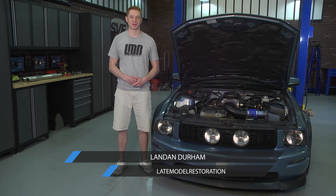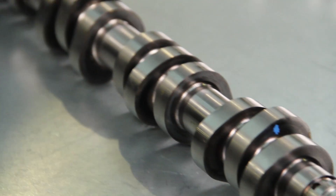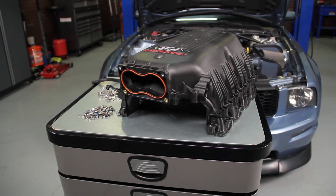What's going on guys, Landon here with Late Model Restoration. Today I'm going to be breaking down Ford Racing's hot rod cams and intake manifold fitting the 2005-2010 Mustang GT.